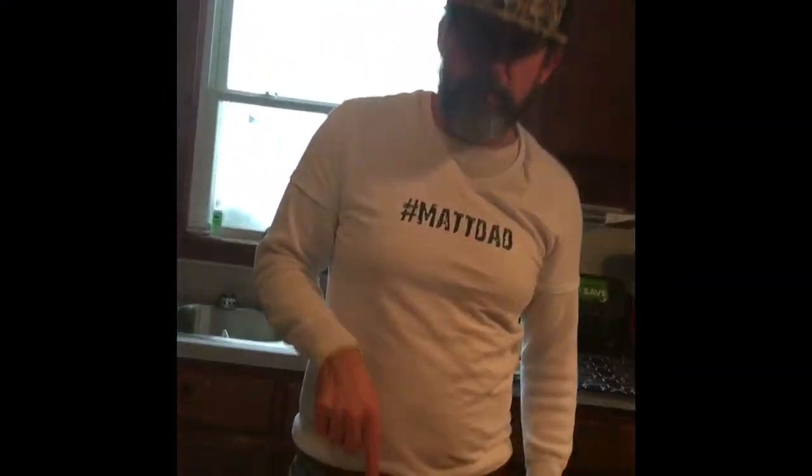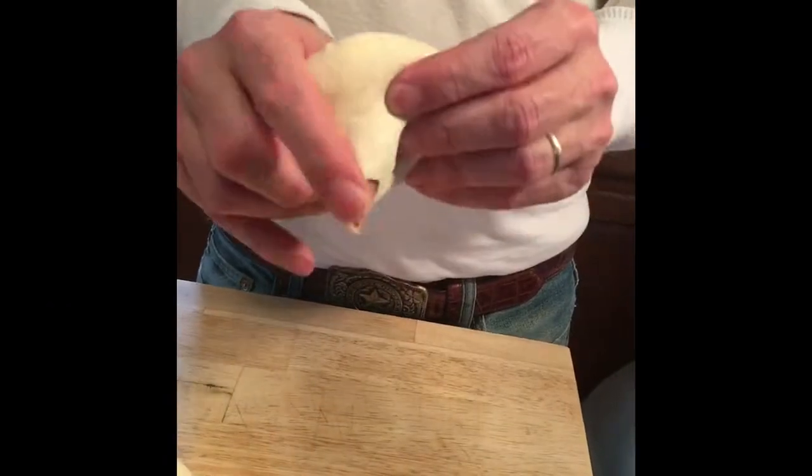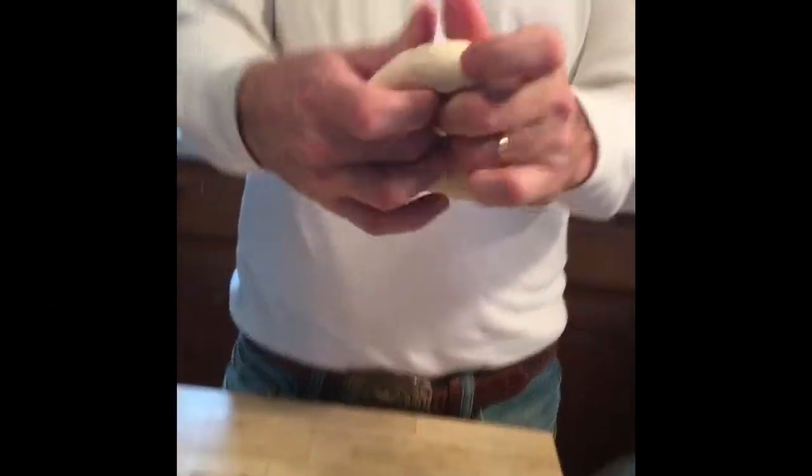So we got eight soon-to-be bagels and here's how you make one. Bagel! Mash it down like that, stick your thumb in the inside, and then just go like that. Bagel!